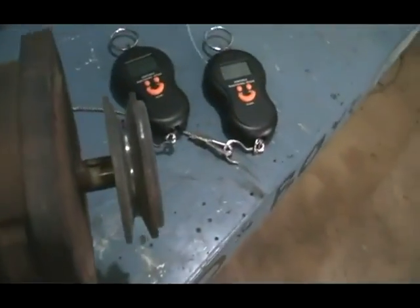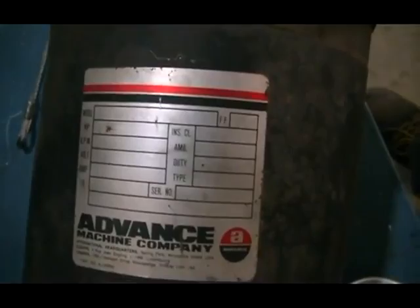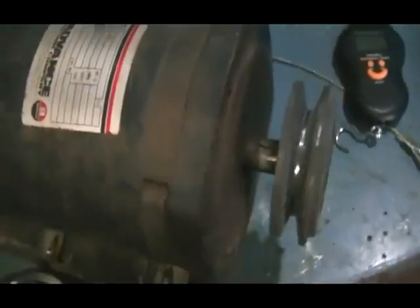First, a little bit about the motor from the Advanced Machine Company. You may not be able to see it — the numbers are quite faded. It's a 24-volt motor, 41-amp input, 2500 RPM, and a one-horsepower output.